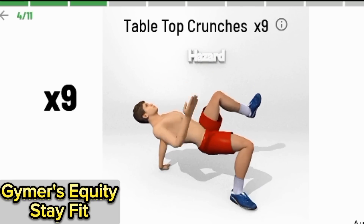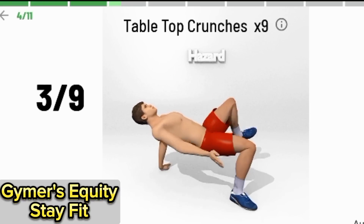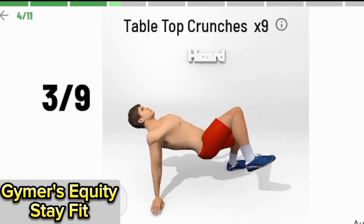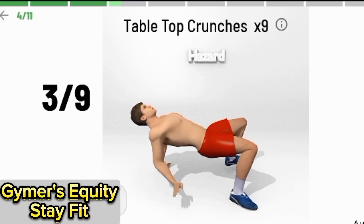Stapletop crunches, 9 times. 1, 2, 3, 4, 5, 6, 7, 8, 9.